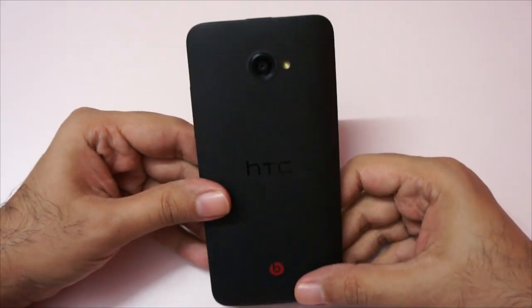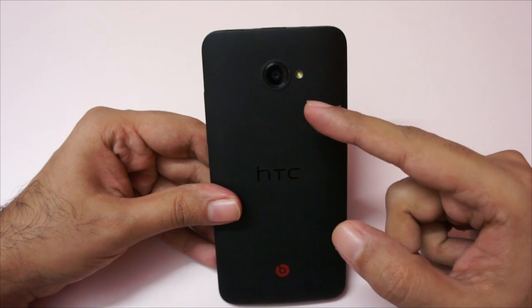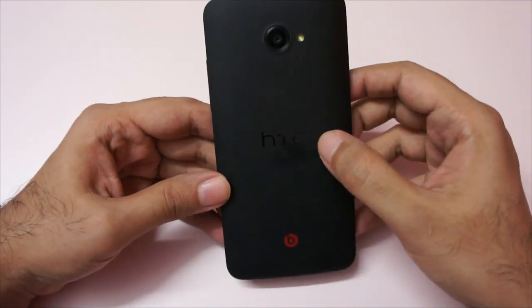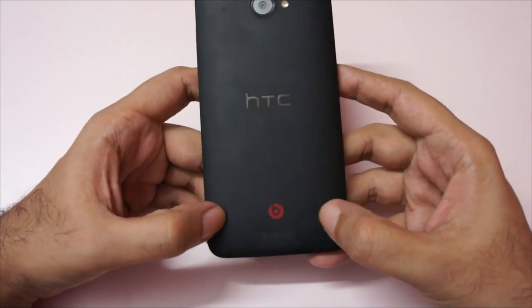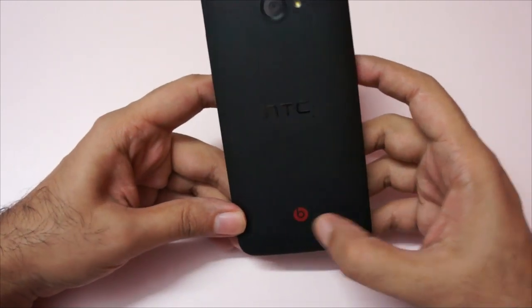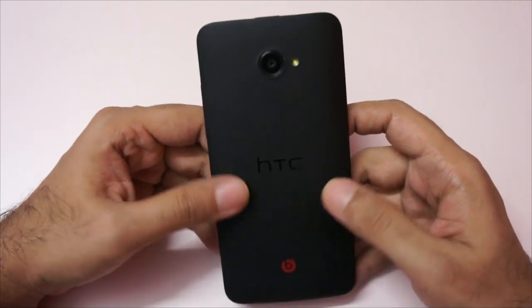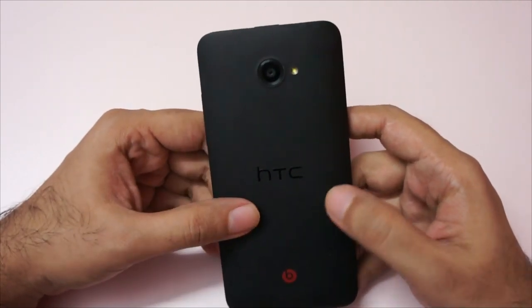Moving to the back, we have an 8-megapixel camera with LED flash, and this can also shoot video in full 1080p. There's HTC branding, and at the bottom it says Beats Audio, along with a grill for the speakerphone. The back has a rubber finish so it feels nice to hold.